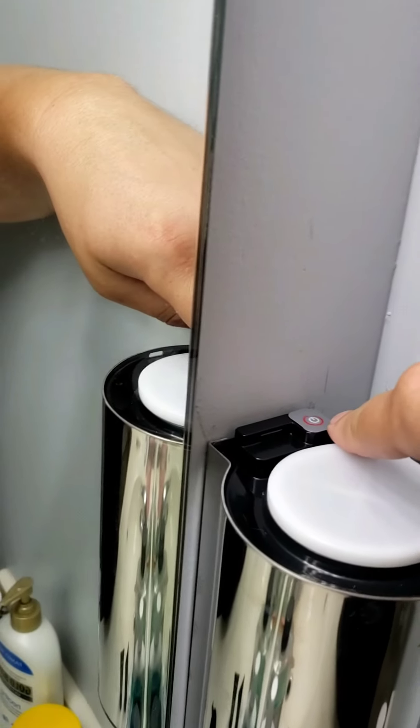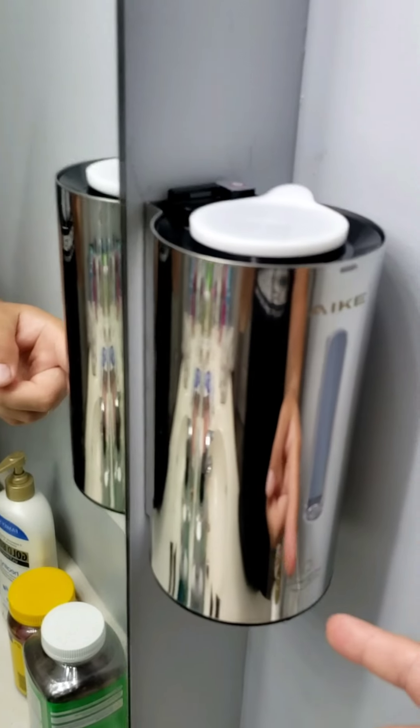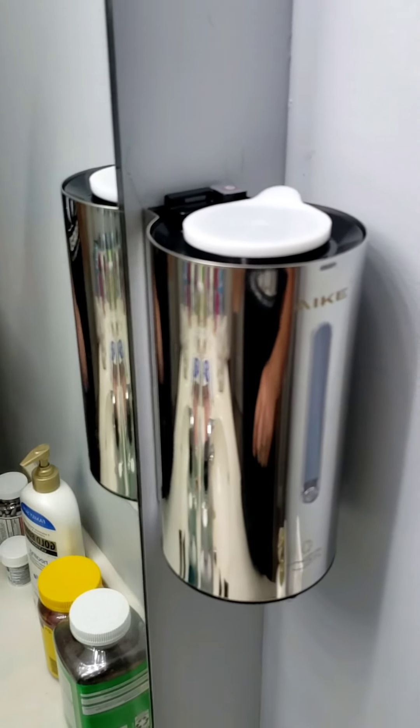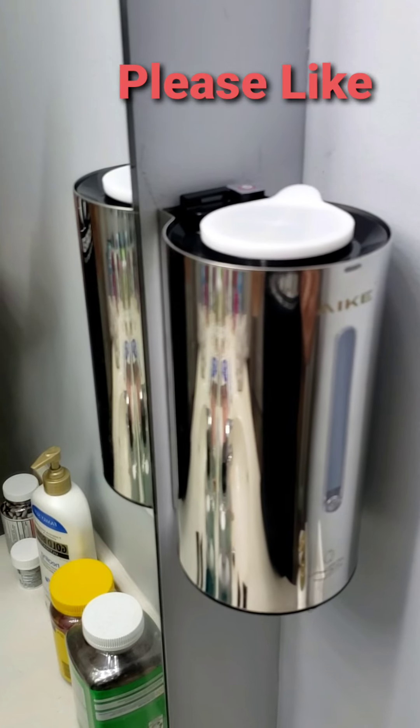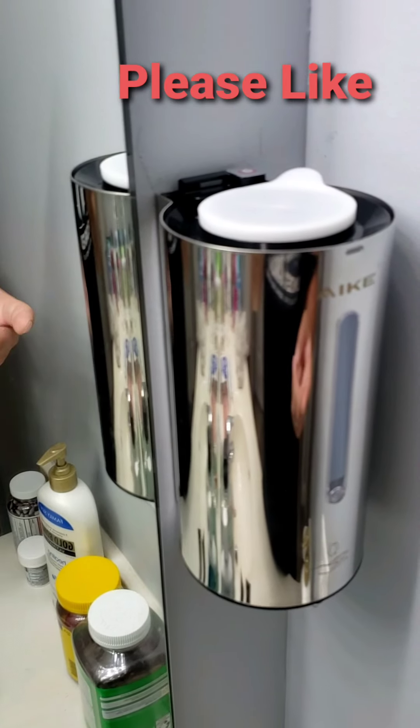Here's your power button. If you hold the power button, it'll adjust the spray amount. If you hold it, a light will flash — I think it flashes right here. It flashes once, and that's your shortest amount of soap that it'll put out.